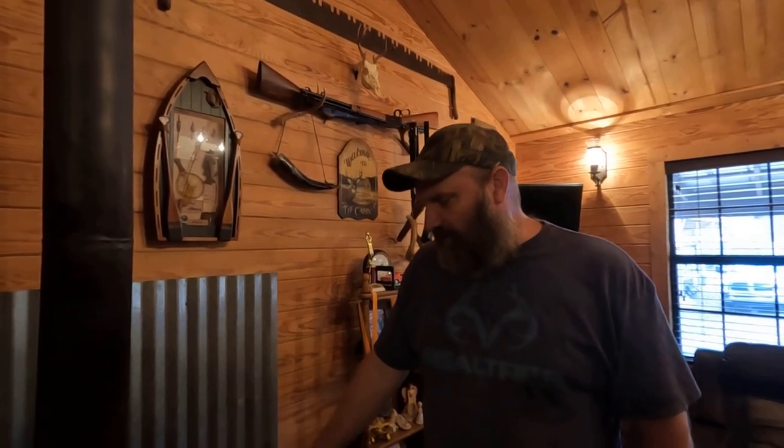Hey, welcome back to Homegrown Country Homeplace, friends. How y'all doing today? Today we're going to be doing some maintenance on this Dutch West wood stove here.